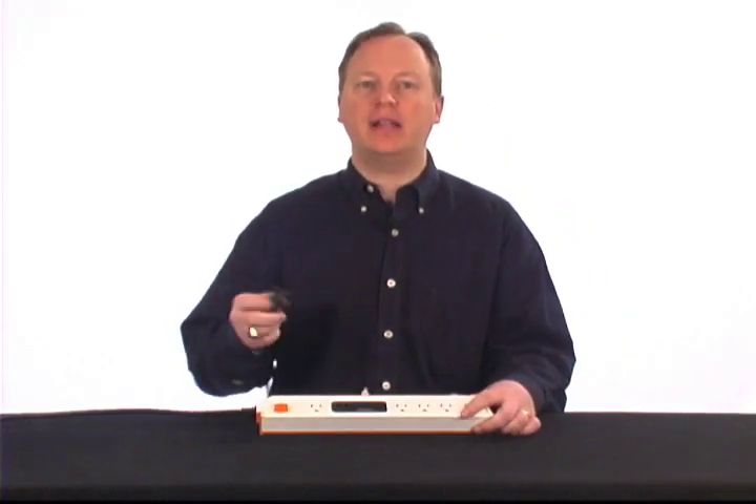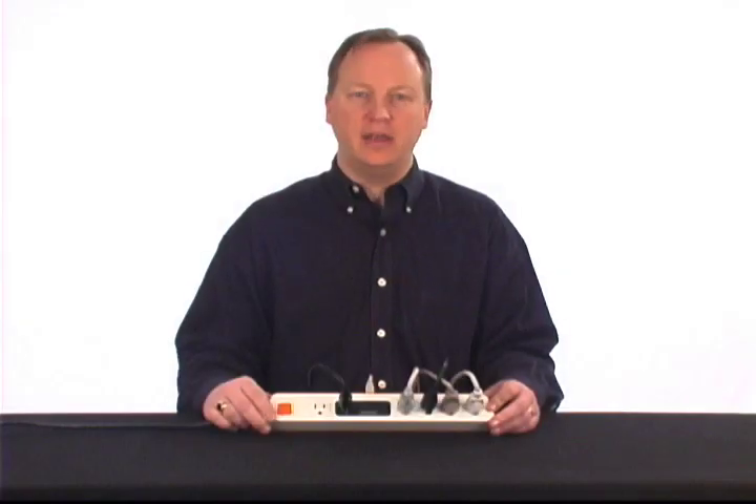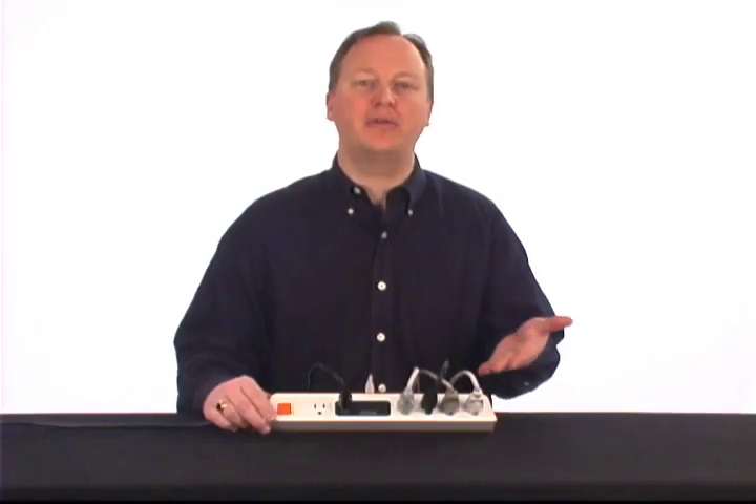Next, plug the power cord from your CPU directly into the black outlet labeled PC. And finally, plug all of your peripherals — like your monitor, printer, desk lamp, speakers, or floor heater — into the outlets labeled Auto-Saving.